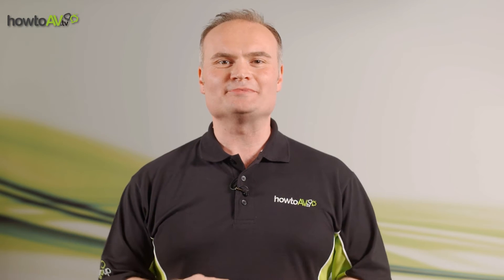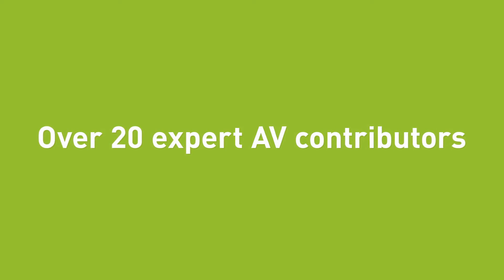Join us as the HowToAV team answers all those questions you were afraid to ask, with content on every type of AV technology you can think of.